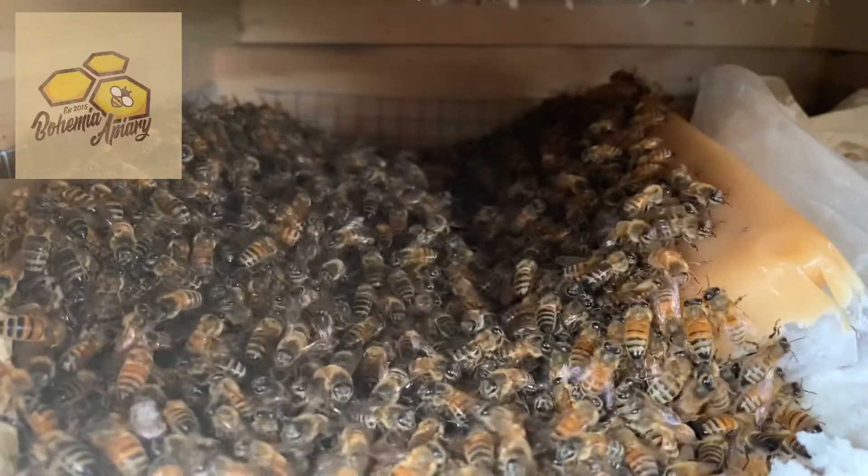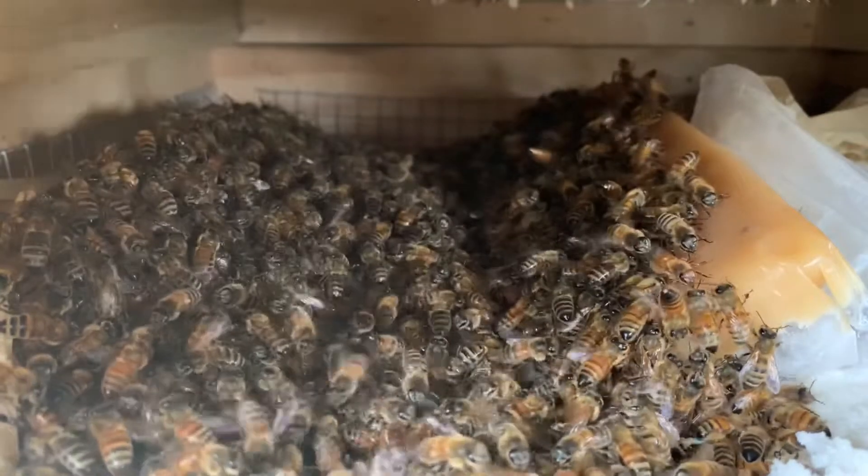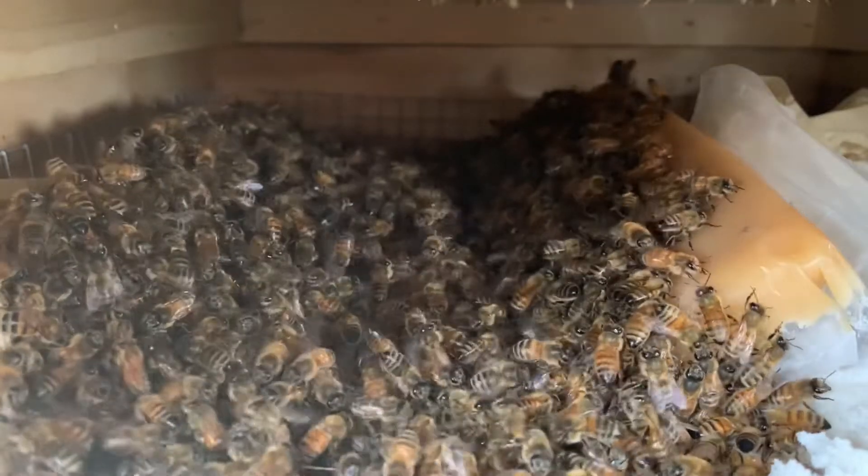Jason here from Bohemia Bees, just checking in on the girls. This is one of our colonies — they're all clustered up. A little bit of cold air coming in the front door, they're getting a little riled up.